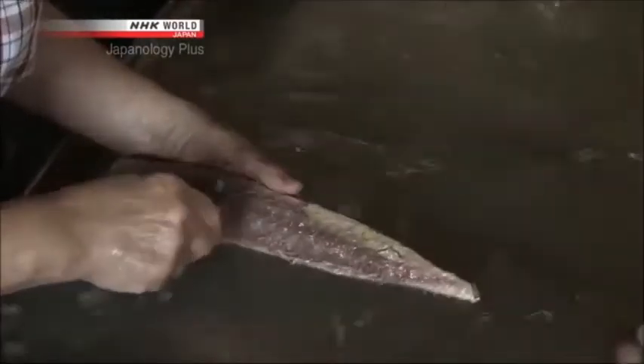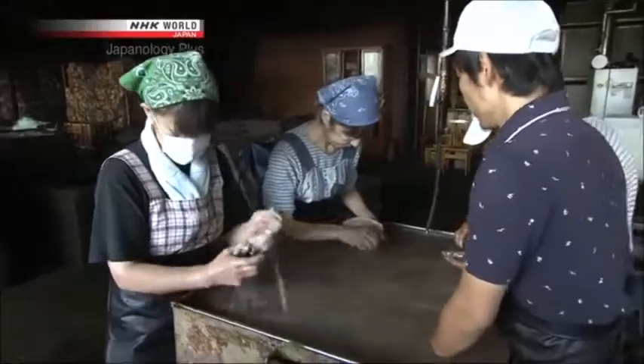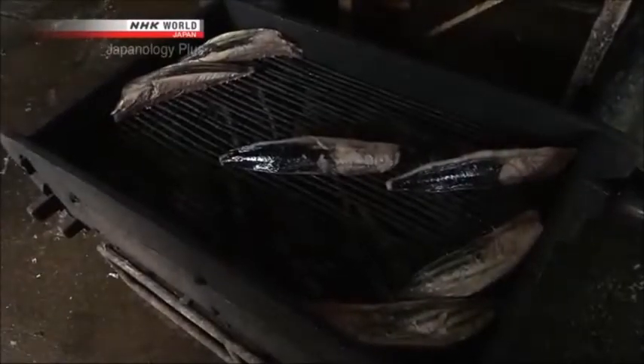Does it matter if there's one or two left? If even just one bone remains, then when the fish is dried, the flesh shrinks but the bone doesn't, causing the katsuobushi to warp.